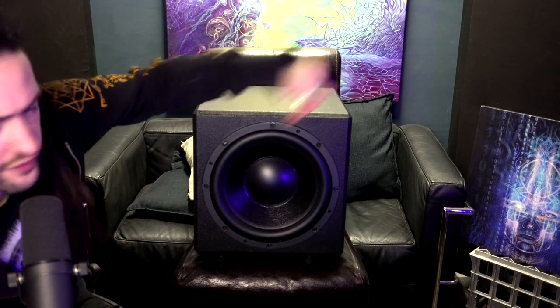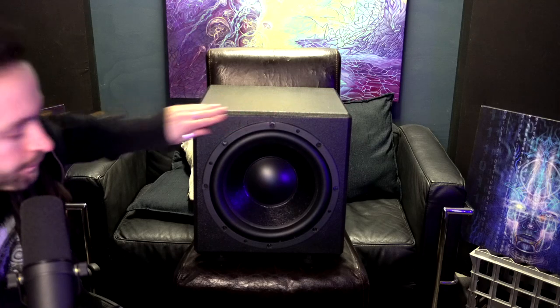I'm going to pull the subwoofer into shot and talk about it. So here it is — this is 14 inches wide, 14 inches deep, and 14 inches tall, so it's one cubic foot inside the enclosure. For people that use metric, it's about 35 centimeters. It's a 12-inch driver.